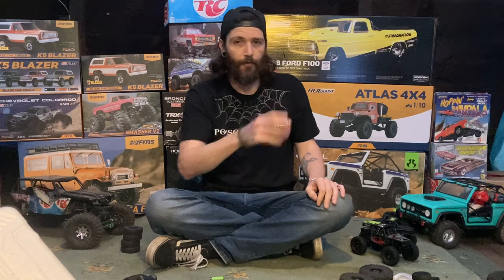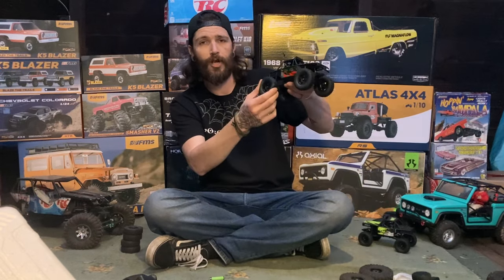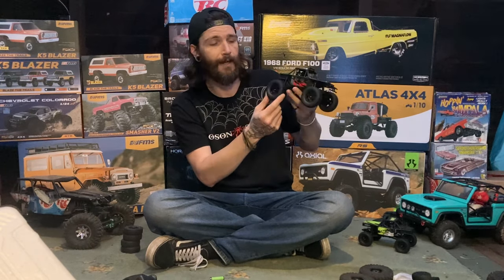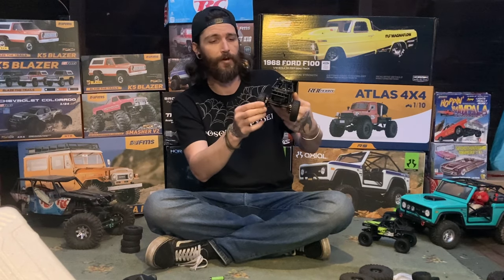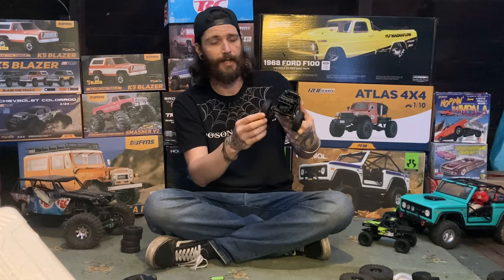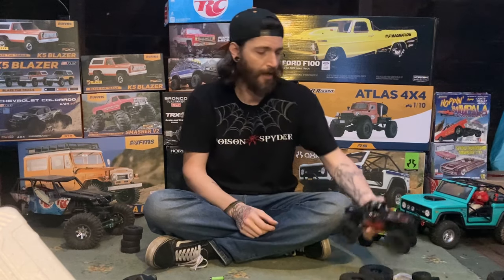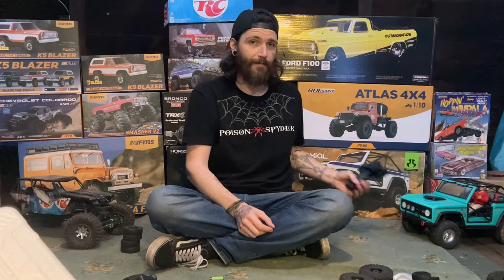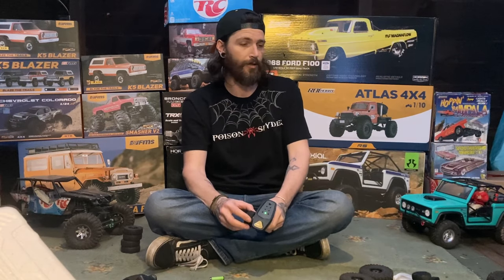We're going to go over to the rock course and compare the stock BF Goodrich tires. These are BF Goodrich Mud Terrain TA — they look and feel pretty cool. We're going to try them and compare them to the ProLine Trenchers. And we're also going to drive the old heavy Chevy up for some comparison.